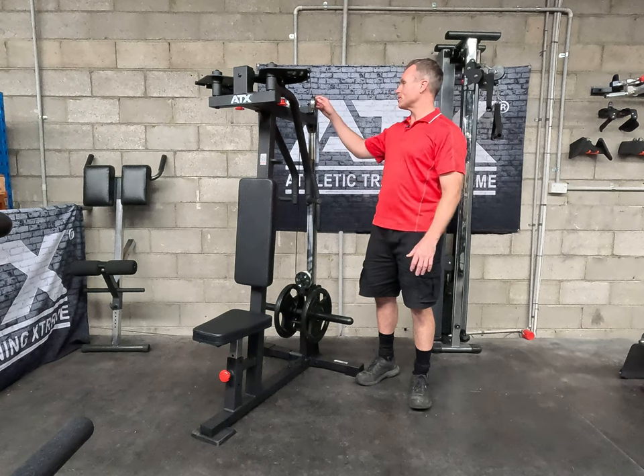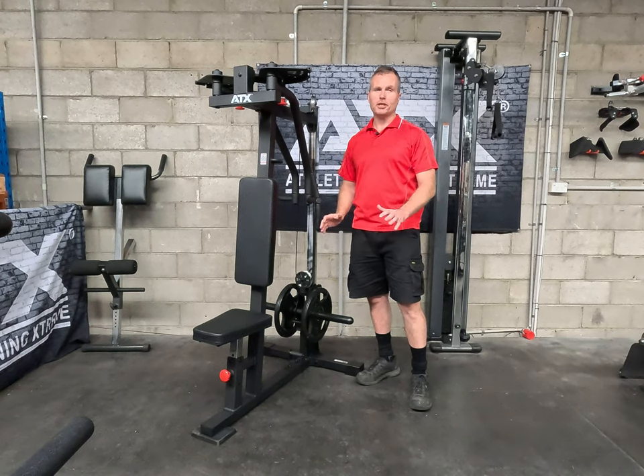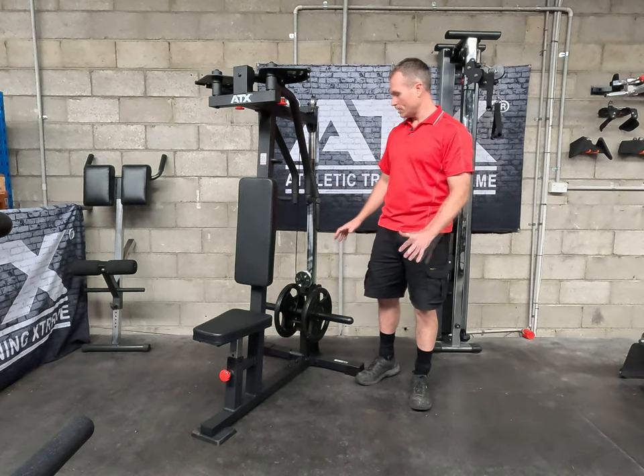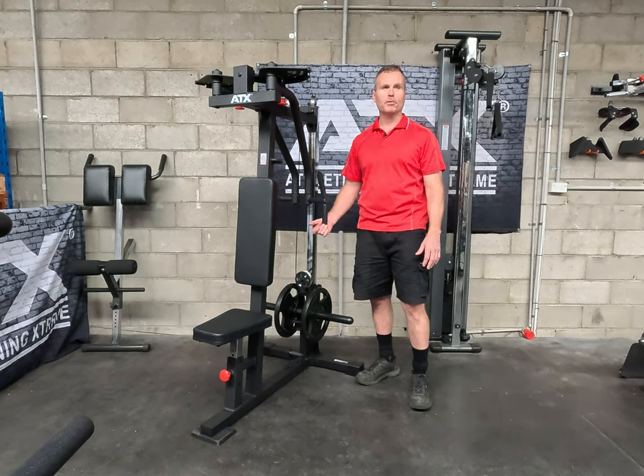Another completely unnecessary feature on this machine are the aluminium pulleys — complete overkill. You're not going to lift a lot of weight on this machine so you don't need aluminium pulleys, but they just make it smooth, make it look good, and they're never going to break.